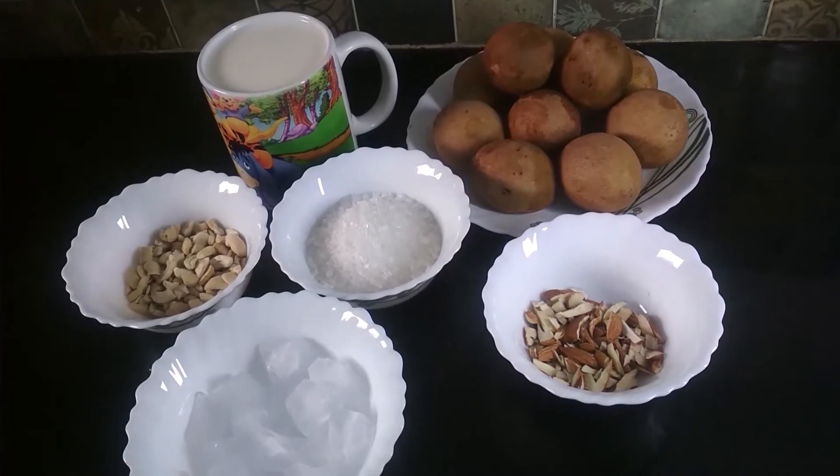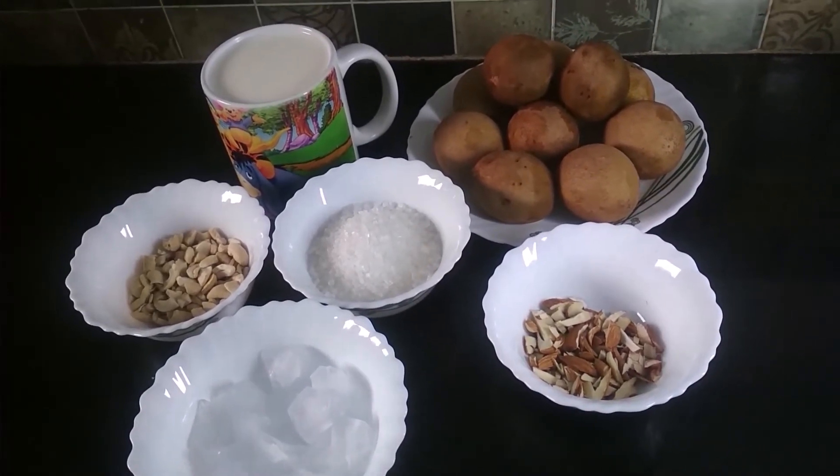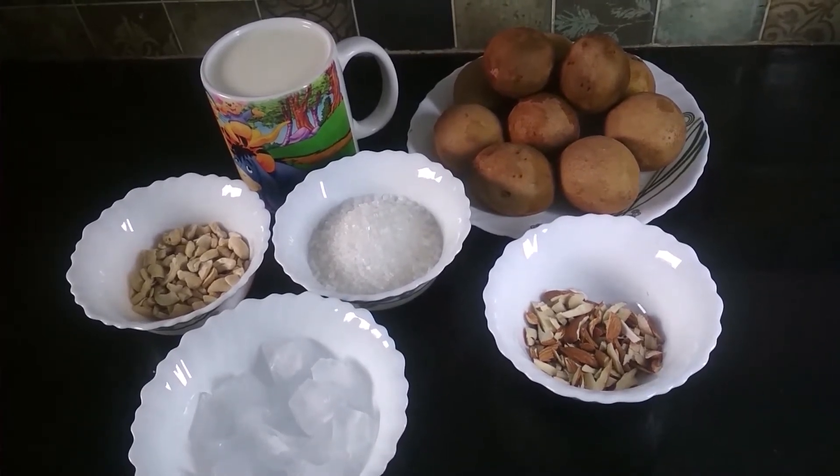Hello friends! Today, I am going to show you the recipe of Chiku Milkshake. Let's start.